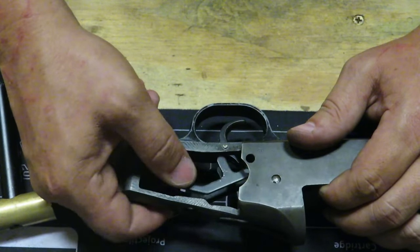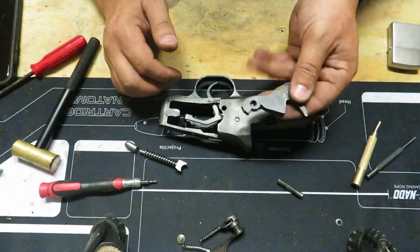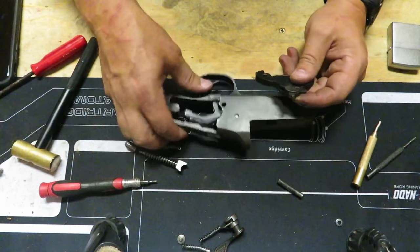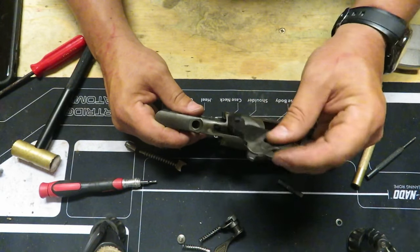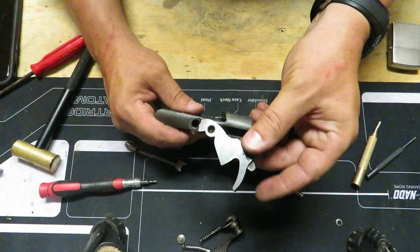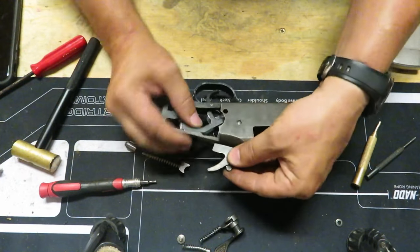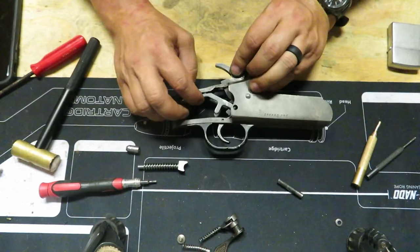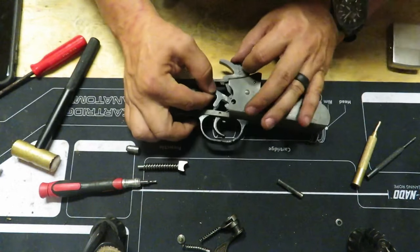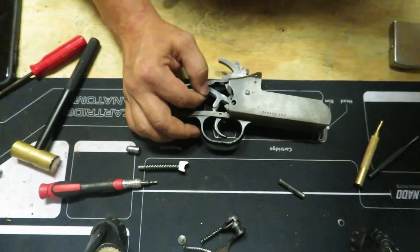Now that this piece is in there good, we're going to put the hammer in there. Just like we took it out, it's going to go in from the top. Insert it — make sure the hammer is facing the right direction. We've been working from this side but, just like with this pin, we're going to be working from the opposite side. You want this elbow right here to be up and over this hole.